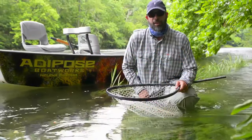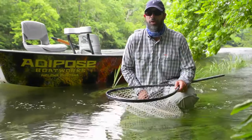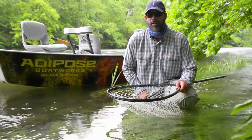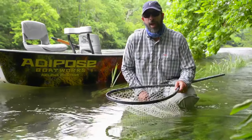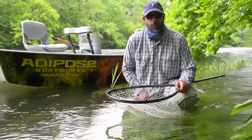Hi, I'm Louis Cahill from Gink and Gasoline. There's a lot of discussion these days about holding fish for photos and whether or not it harms the fish. Photographing fish is a big part of my job and I take it very seriously. I don't want to do any harm to fish when I'm out on the river. I'm going to show you how to hold a fish without hurting it and still get a good photo.